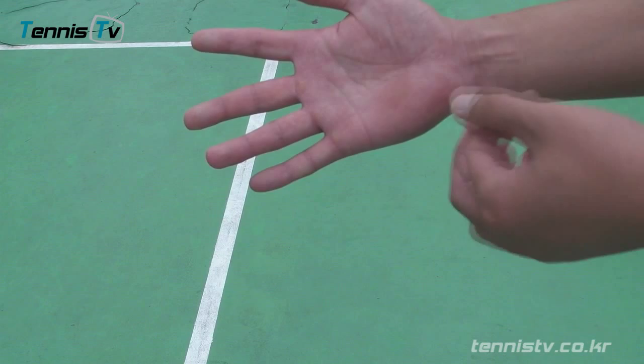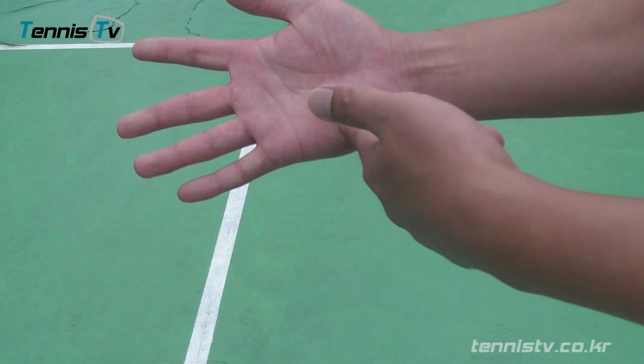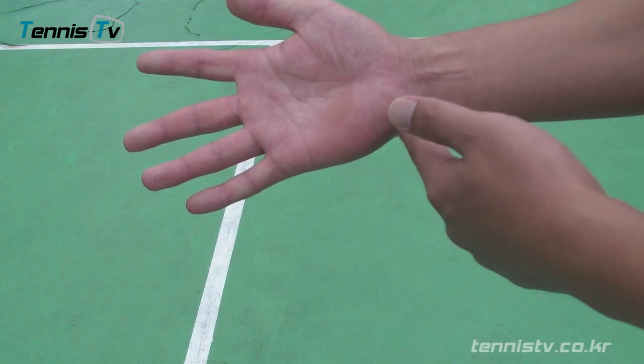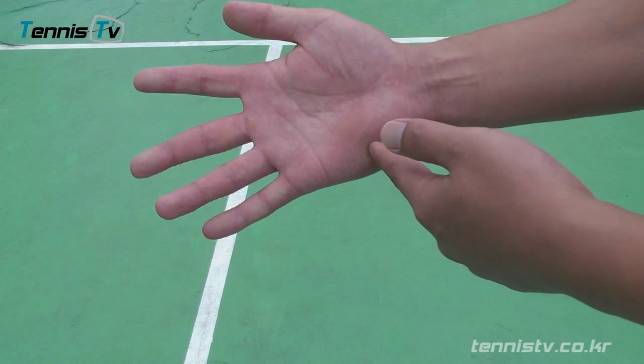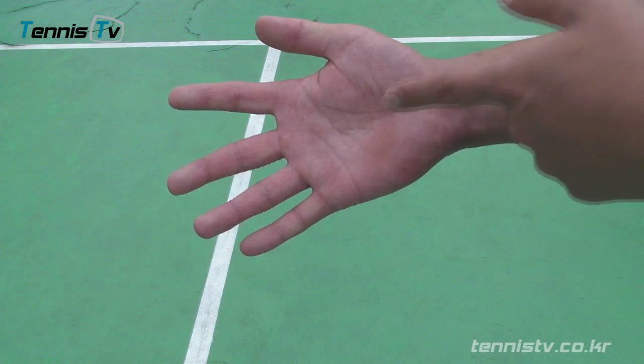여기는 하이브리드 존이에요. 중요한 것은 라켓을 잡을 때 라켓이 크로스가 돼야 되는데, 이 베이직 존하고 베이스 너클하고 베이직 존으로 라켓이 지나가야 돼요. 이쪽을 잡기도 하고 이쪽을 잡기도 하는데 통상적으로 여기를 많이 잡아요. 선수들도 여기를 많이 잡고요. 라켓의 어떤 부분이 여기로 지나가느냐가 그립의 명칭을 정하는 거거든요. 그 명칭을 정하는 것을 설명드릴게요.